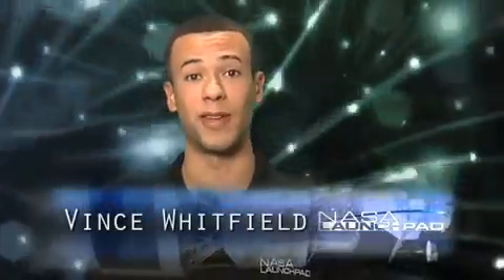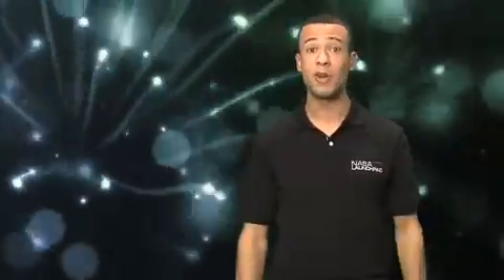Hey, welcome to NASA Launchpad. I'm your host, Vince Whitfield. Have you been watching this show regularly? Here's a quick recap to get you up to speed.